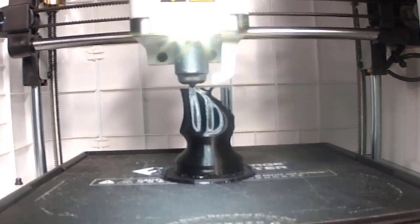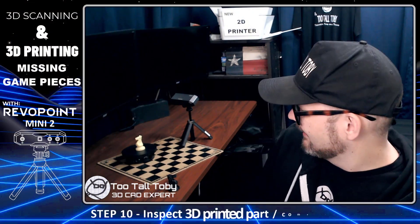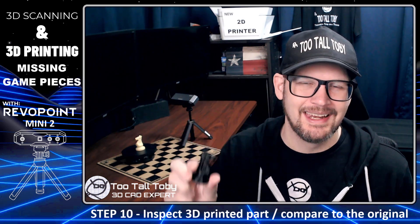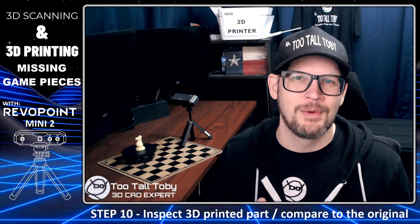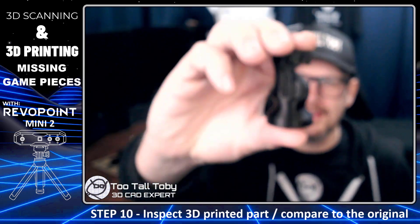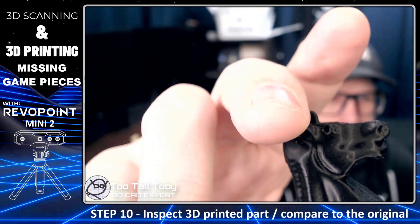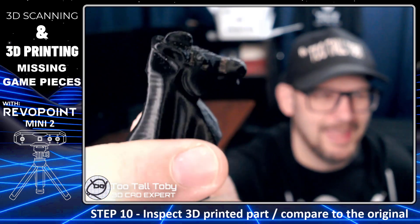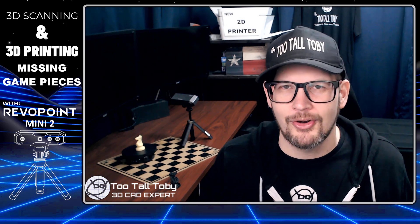We did it — we successfully scanned this white chess knight and 3D printed a replacement black chess knight. This is like a childhood dream: how many times have you been playing a game, lost a piece, and wished you could just conjure up a replacement? This piece came out really great — you can see all the details on the ridges on the back, the details around the eyes, ears, and nose. I'm super impressed with how this scan and 3D print came out.